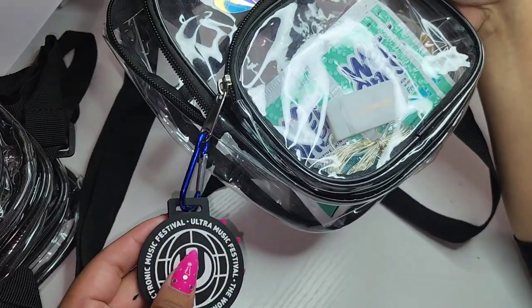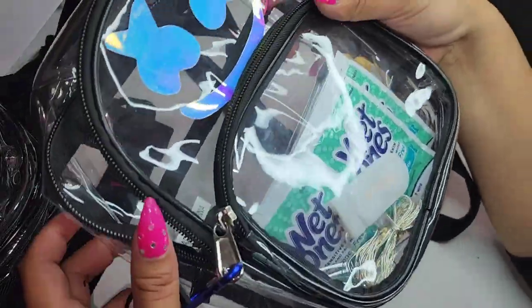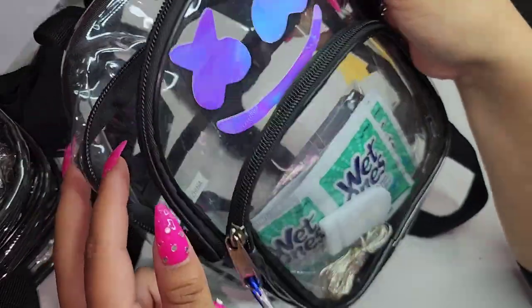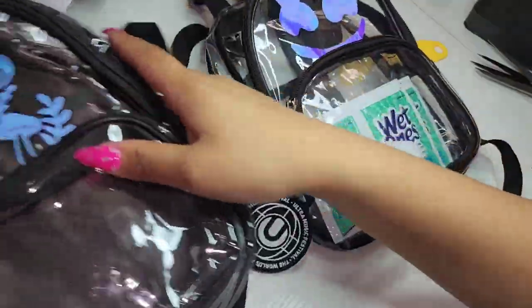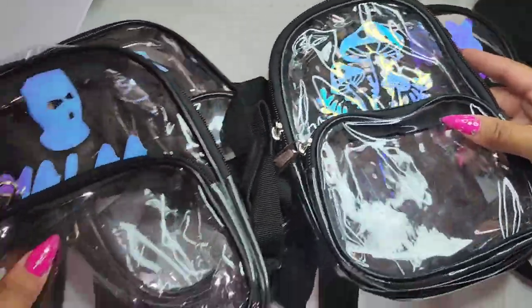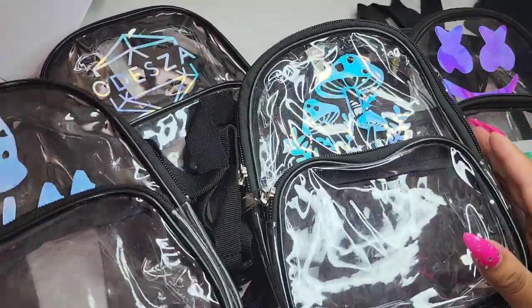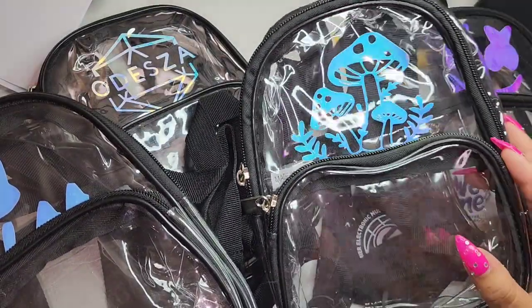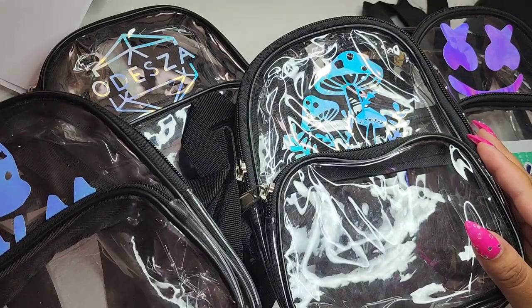This one is my backpack and I added my little Ultra keychain right here. I do have it filled with some rave essentials — I'm going to add more. And these are just going to be like little goodie bags for my friends. I think I am done now! If you guys like this video please remember to like, comment, subscribe, and share. Please also head over to my Instagram and TikTok for a lot more pictures and videos of my work — thank you so much for watching!